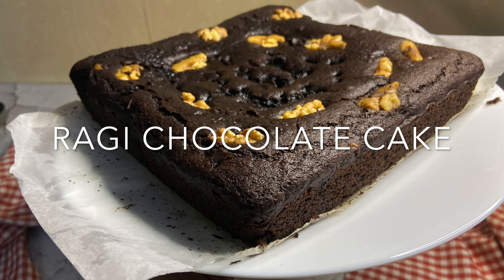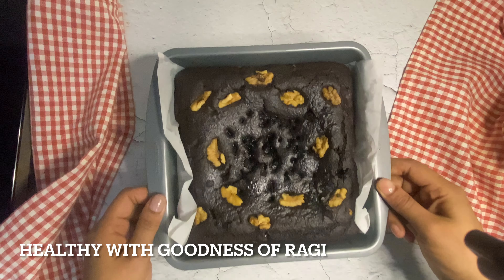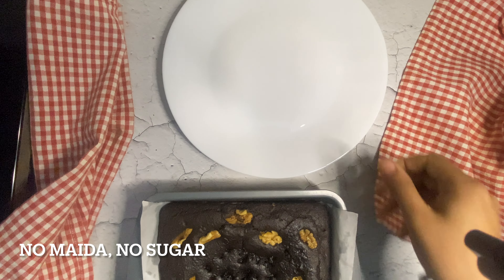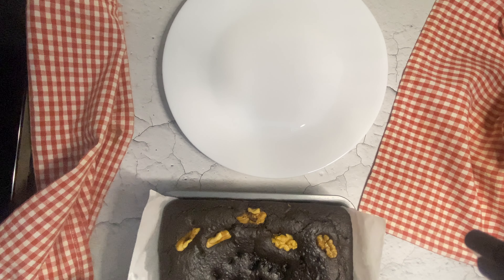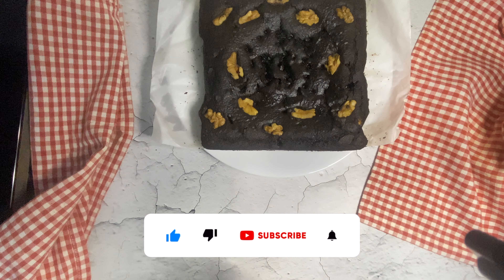Ragi is a rich source of good carbohydrates and highly suitable for those who are gluten intolerant. Moreover, it is packed with several essential amino acids. You can skip wheat flour with ragi or oats flour in this recipe to make it totally gluten-free.